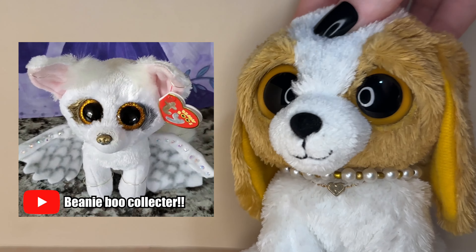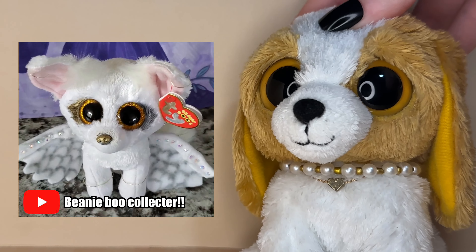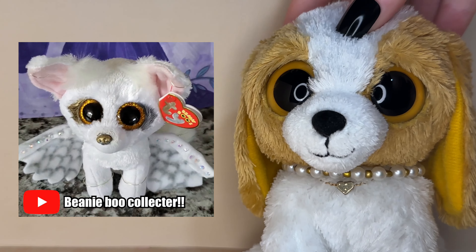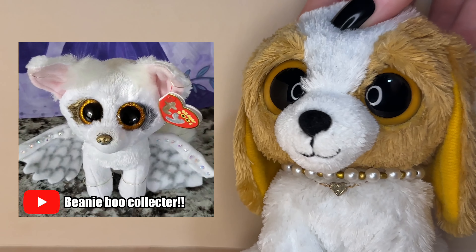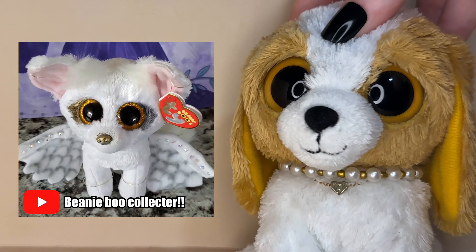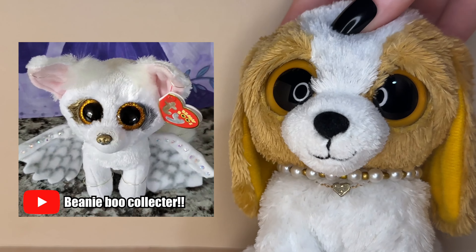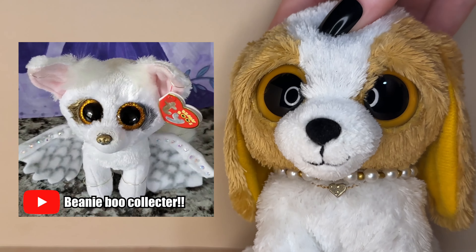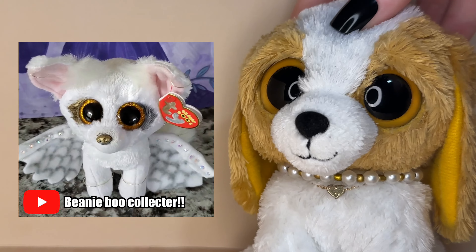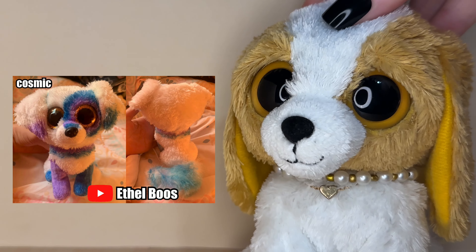The next custom was submitted by Beanie Boo Collector and it is this amazing Angel custom. I'm obsessed with the metallic nose and the eyeliner. The wings are just so amazing — so detailed — and all the colors go together so well. I love the metallic colors against the white, it really looks magical. I also love the silver hoops added to the ears and the legs. This custom idea was so unique and executed really really well.